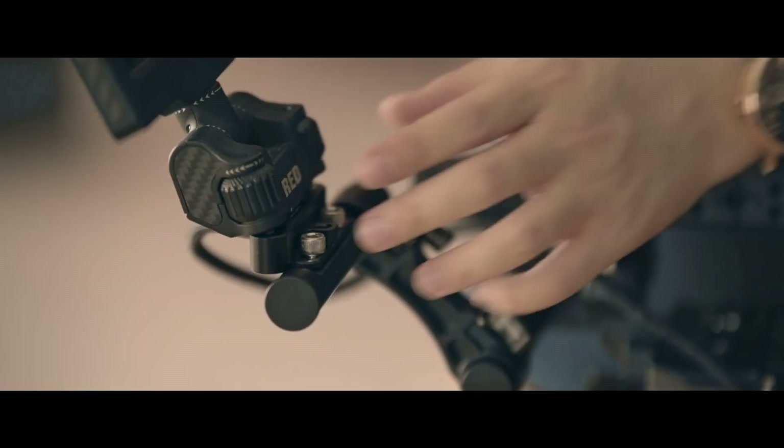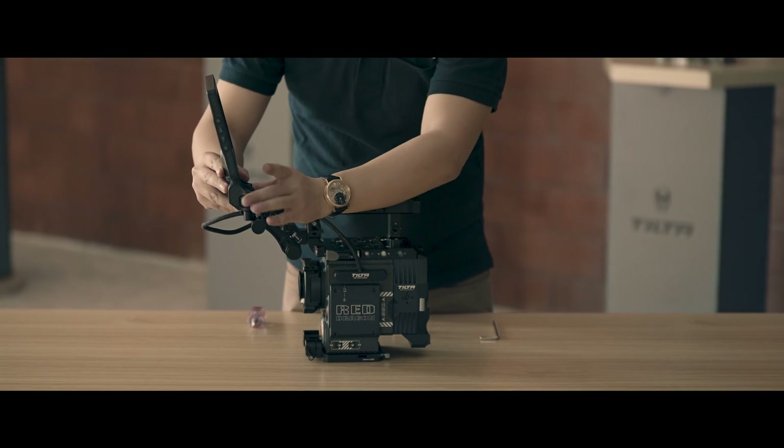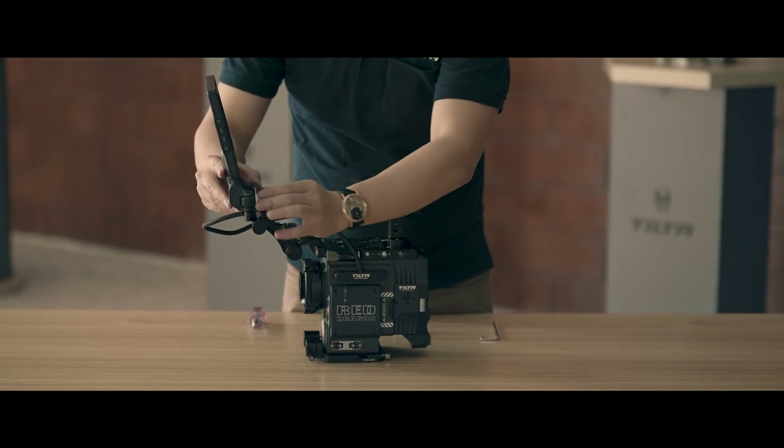Now you can mount your LCD. You can also mount your rear DSMC1 LCD or EVF on this bracket. Besides this cable, we also provide another option — a LEMO-to-pogo cable — depending on what LCD you have.